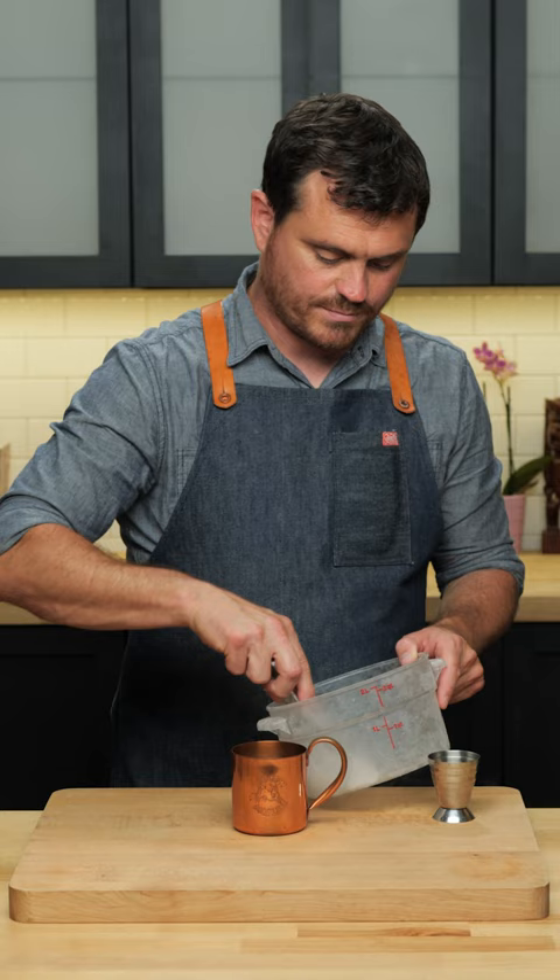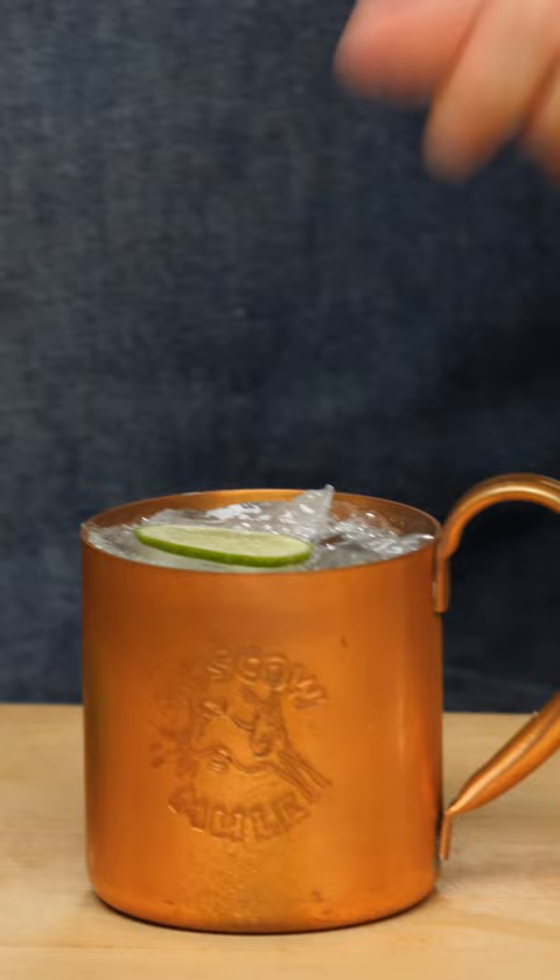Kind of fill it up there, top it up with a little more ginger beer. I'm just going to put a little lime wheel on top, and there it is — the Moscow Mule.